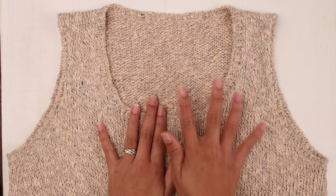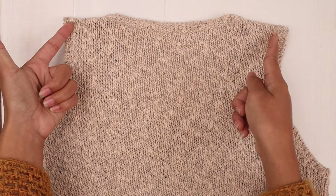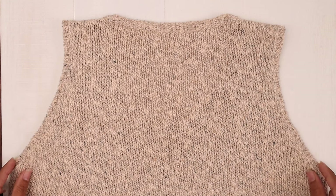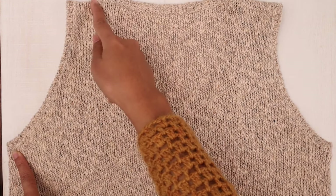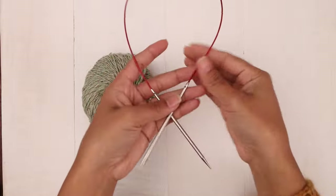For this top we're going to start with the upper back. We're going to cast on, then knit back and forth in rows, and increase on each side until we reach the armpit. From the cast on edge to the armpit is the upper back, and that is what we're going to start working on. I've got my yarn and needles ready to go.